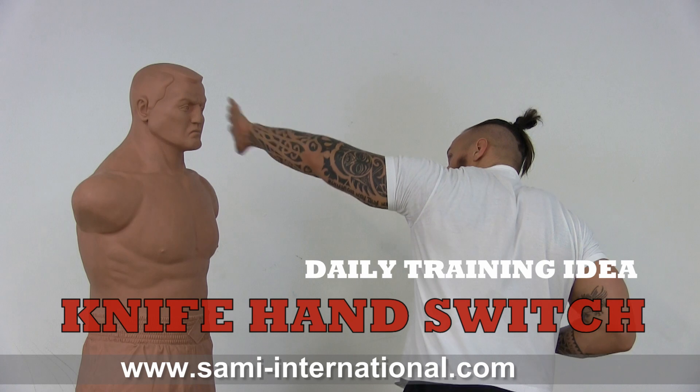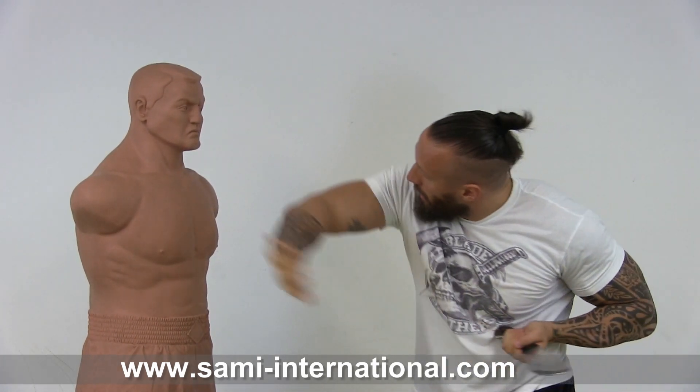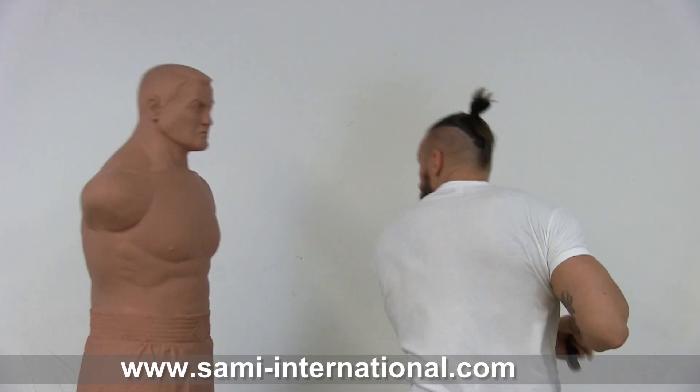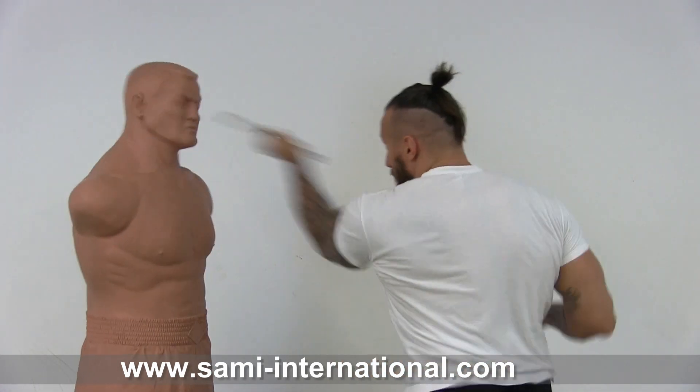This time, I give him a slap, I cut him, I change my knife, give him a slap with the other hand and cut him again. Each time, you have to do the switch, the slap and the change.